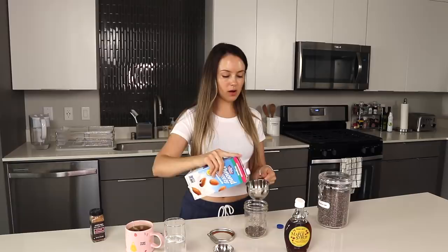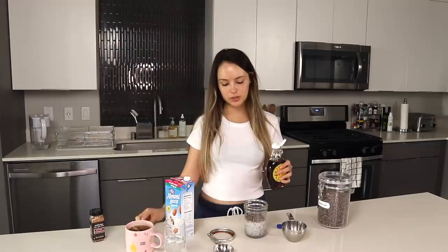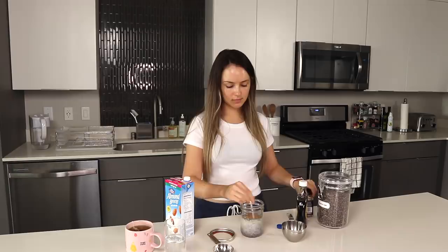I measure out about a quarter cup of chia seeds with a cup of unsweetened almond milk — you can use any milk, that's just what I like. You can add as much sweetener as you like; I just do about a teaspoon of maple syrup. Mix it up, add a bit of cinnamon, put a lid on. It's really super simple and I'm just going to put this in the fridge for 30 to 60 minutes until it's nicely soaked up.